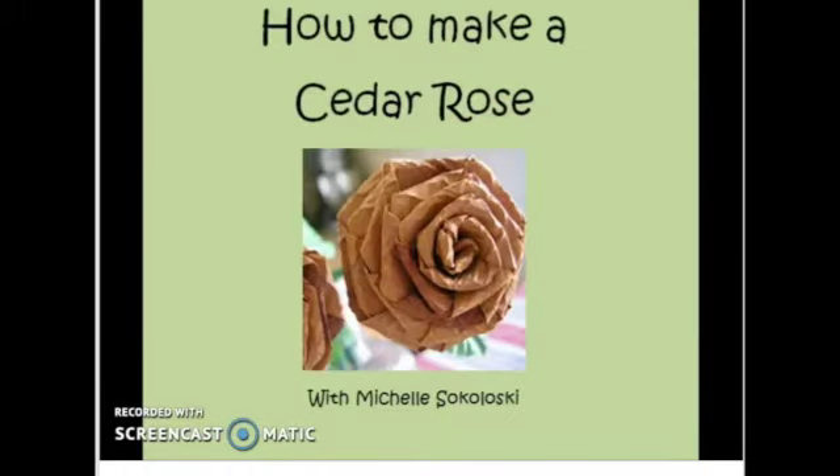I hope you've enjoyed learning how to make a cedar rose. Pay with!